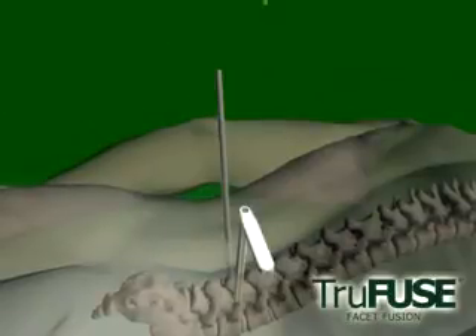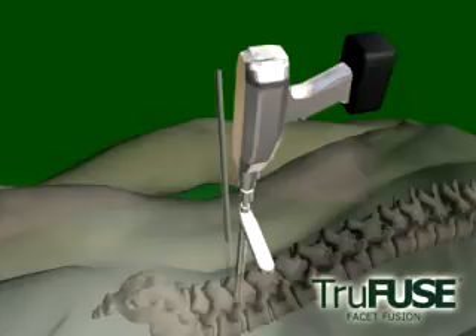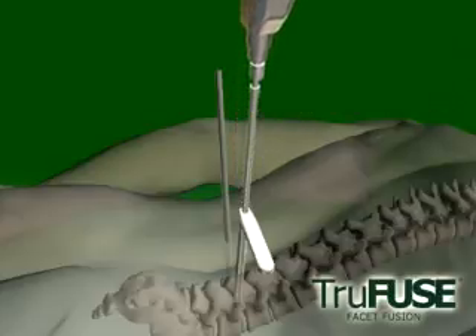A compaction reamer will create a tunnel of subchondral bone. Pulse drilling prevents overheating. Advancing the reamer to the positive stop ensures proper depth.